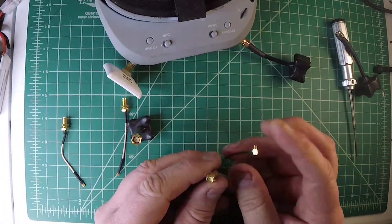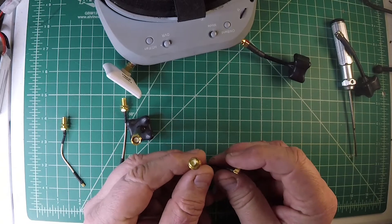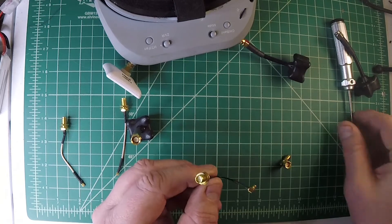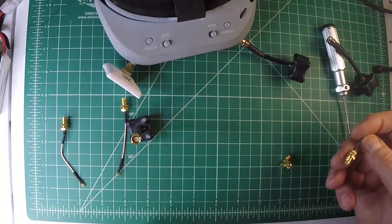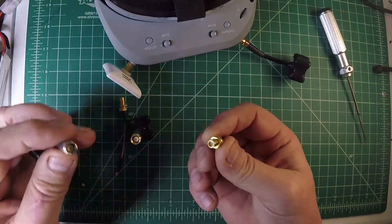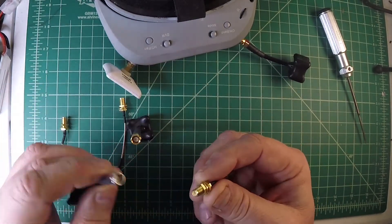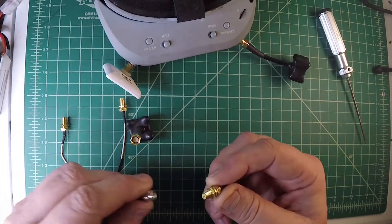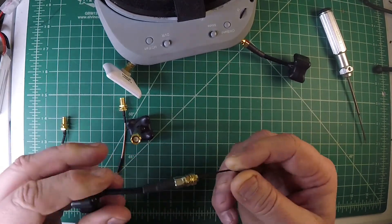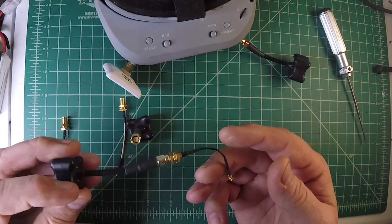This connector here is a reverse polarity SMA female, which has the pin in there — I know, it's mind-boggling. That would connect to this antenna because it's a reverse polarity SMA male. So that goes together, everybody's happy.